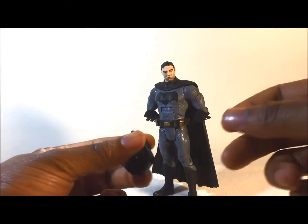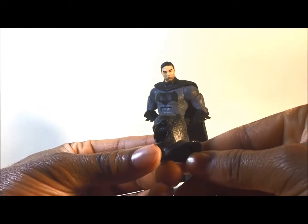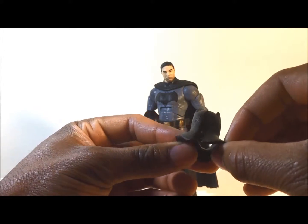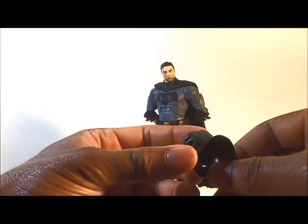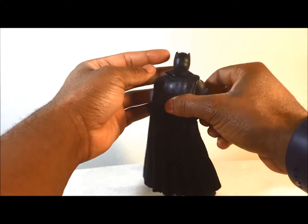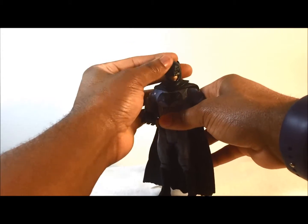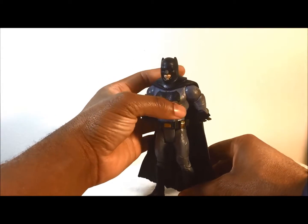It's very easy to get this figure to stand. The mask has a kind of texture to it and it's a bit shiny. It's easy to put on — you just open it up and put it across his head. It just easily closes where it's not showing the seam. I really like that.